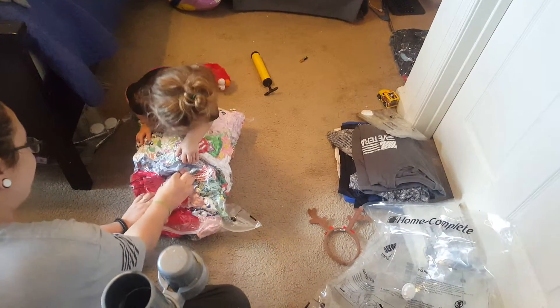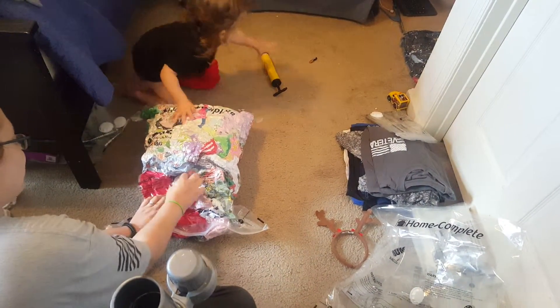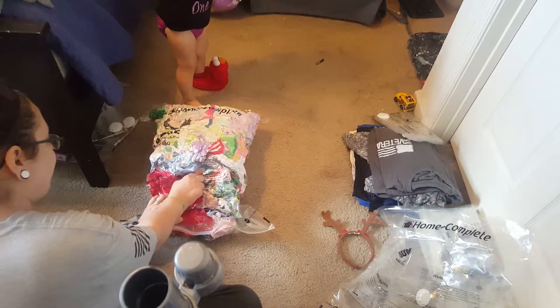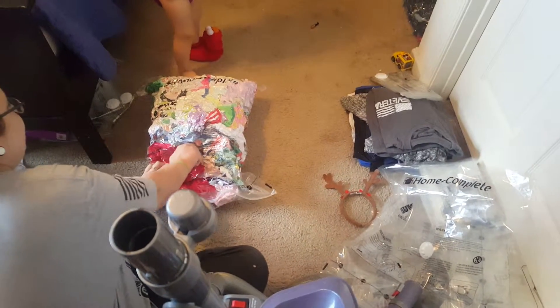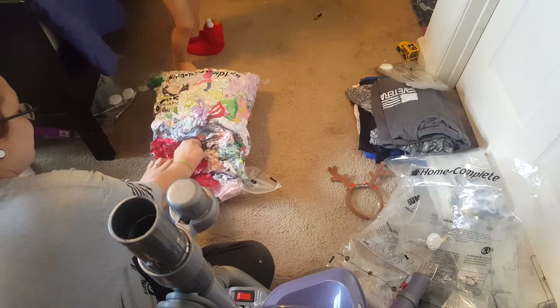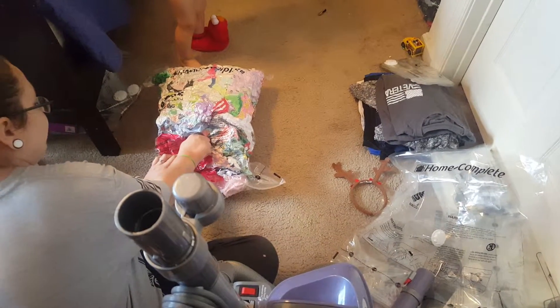Make sure you put this little cap back on after you vacuum, which I didn't — my daughter kindly reminded me. It just protects the valve from any leaking issues and makes sure you're not going to come back to a bag re-inflated, which would kind of defeat the purpose.